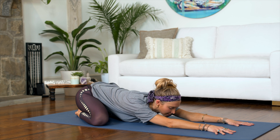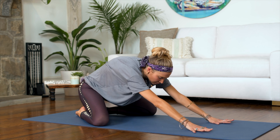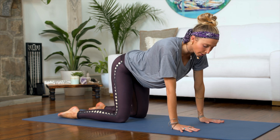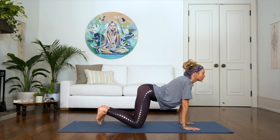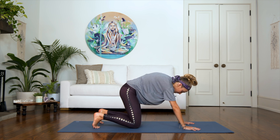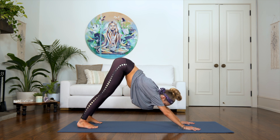Take another deep breath in. Exhale slowly. From here, we're going to round through each vertebra of your spine and then bring your knees closer together so they're both hip width apart. Inhaling, we're going to arch the back, drop the belly. Exhale, tuck your toes, round the spine, tuck the chin to the chest and then press and extend into a gentle downward facing dog.